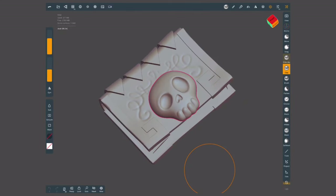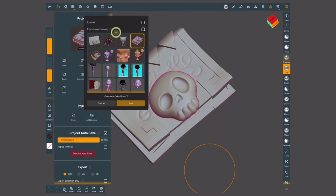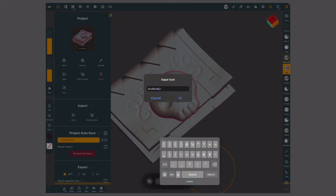Let me show you how to prepare a model for this inside Nomad. Here's the model that I created in my beginner's guide. The very first thing I want to do is create a copy of this file. I'm going to open the project menu, tap on save as, tap on the plus icon, and label this in a recognizable way.